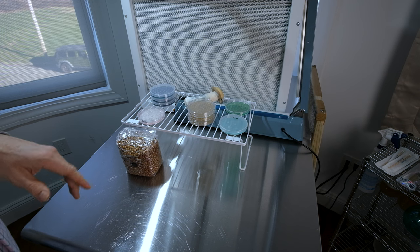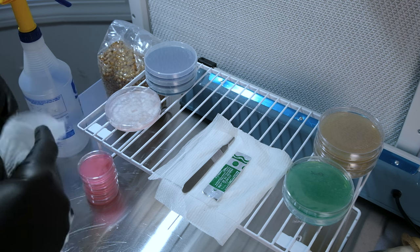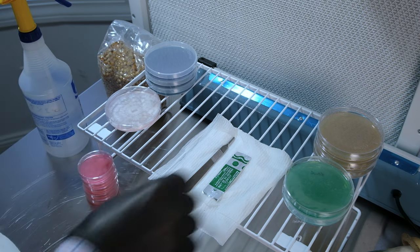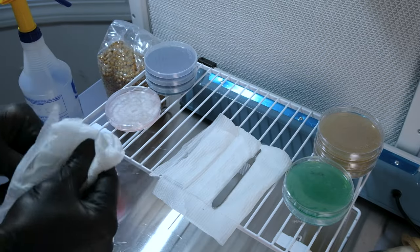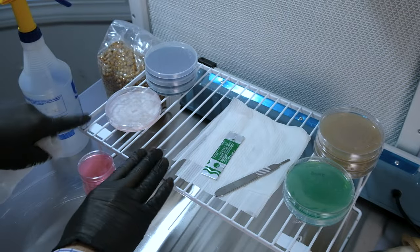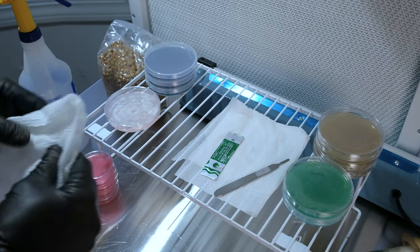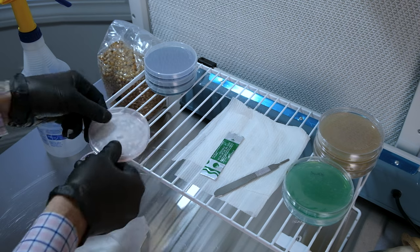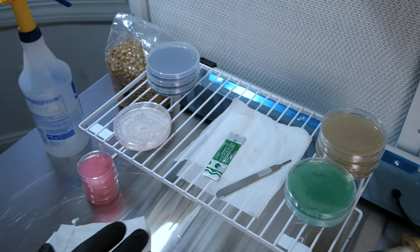We're going to do our first culture transfer. I've got a culture I'm going to expand to a couple of plates. First, wipe down the scalpel really well and wipe down the blade package. I like to keep an alcohol-soaked rag on my workspace. This rack lifts everything up into the sterile airflow — you want to work in the middle of the airflow, not down low, to increase your chances of success. We'll make three plates with this culture and then inoculate the grain bag.